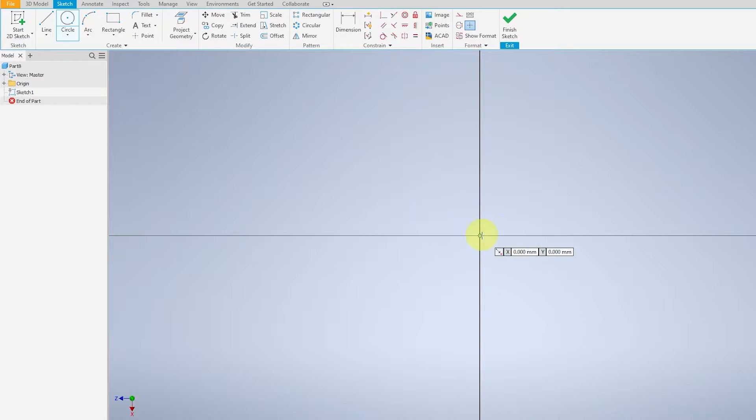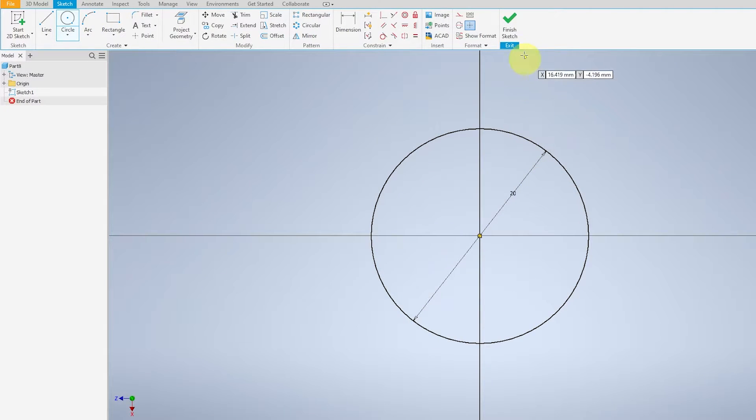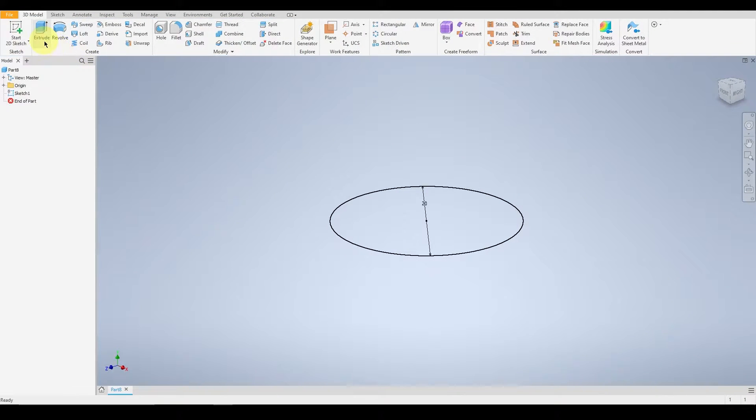Go over to Circle and give it a diameter of 20mm. Finish this sketch and go over to Origin.